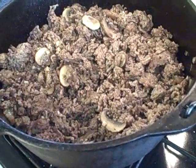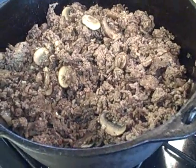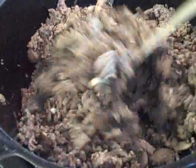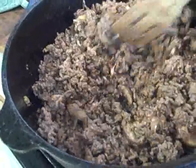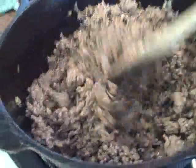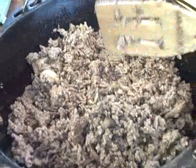Now we do have the burger, the sausage, the mushrooms, onion, and garlic all back into the pot. We're going to go ahead and add our sauce and some of the seasonings and let it slow cook down. This is going to be heavy on the meat — that's why we call it meat sauce.